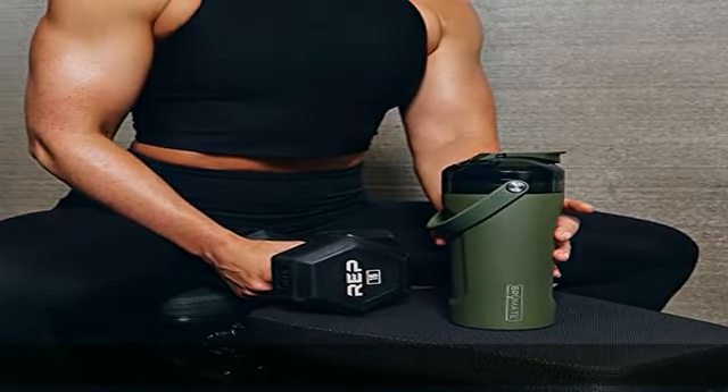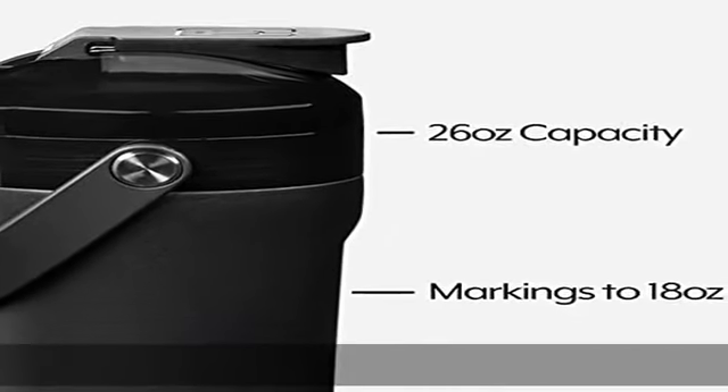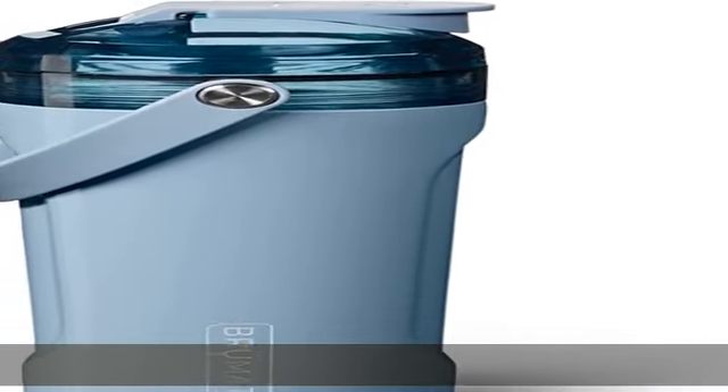26 oz capacity: the multi shaker has a capacity of 26 oz with the agitator installed, and has interior measurements marked up to 18 oz on the stainless steel.